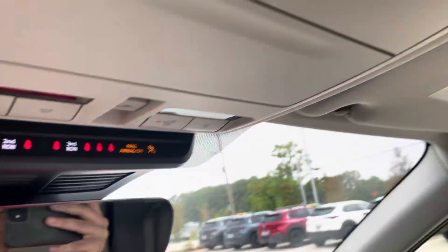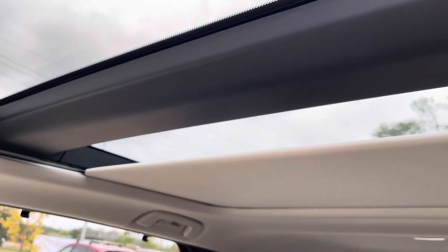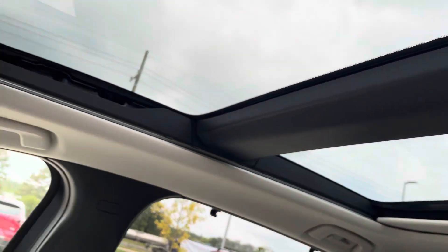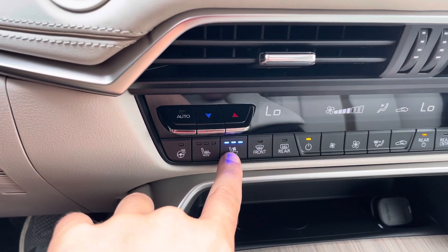You've got a big sunroof on this one too. If I open it, it comes back automatically and you can stop it at any time — halfway if you want. It goes all the way back to the second row so your backseat passengers can look at the sky.